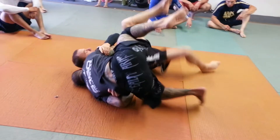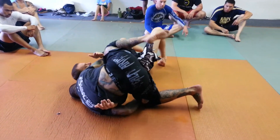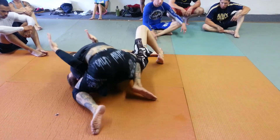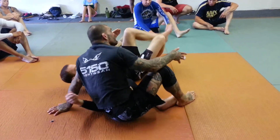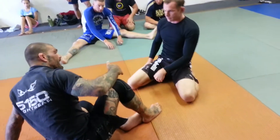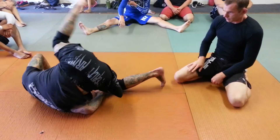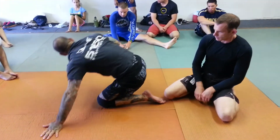I just grab and roll my shoulder. Notice that my hip comes up off the mat and my knee comes to his belly. I hug and I come on top. Notice that I'm not really kicking until right at the end — my leg is engaging, but I'm bringing my hips up off the mat. Then right at the end I kick, and then I retract my leg so it doesn't get caught in his half guard.